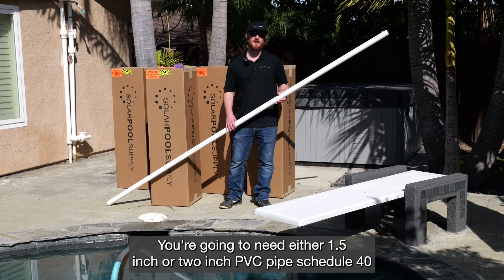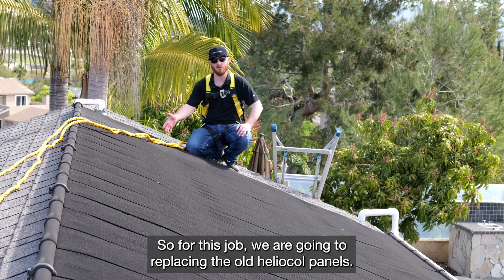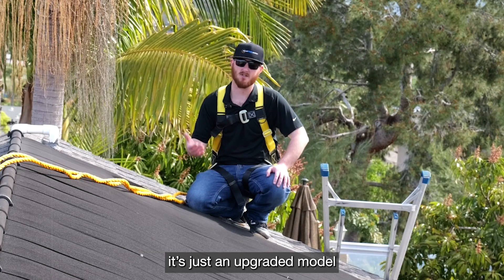You're going to need either 1.5-inch or 2-inch PVC pipe, Schedule 40. For this job, we're going to be replacing the old Helicol panels with our new Swimjoy panel. It's made by the same manufacturer — it's just an upgraded model.